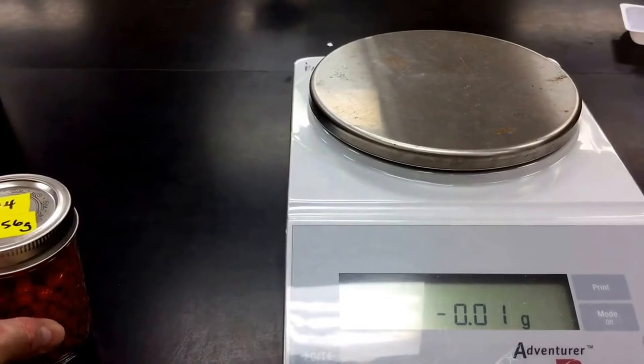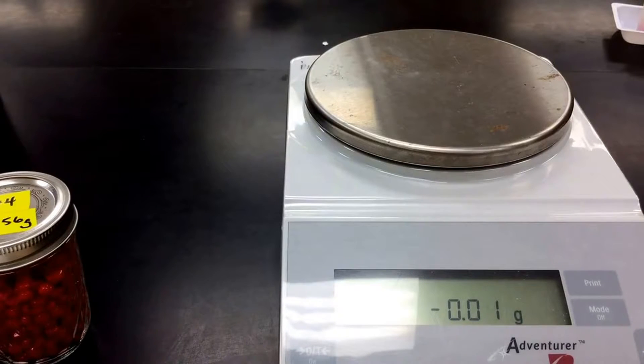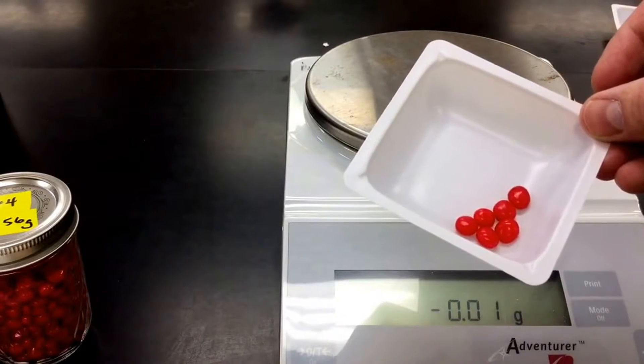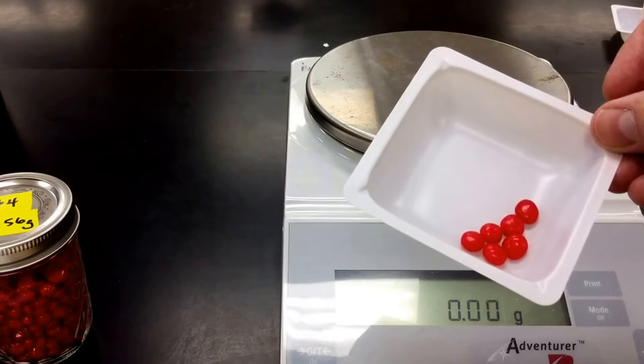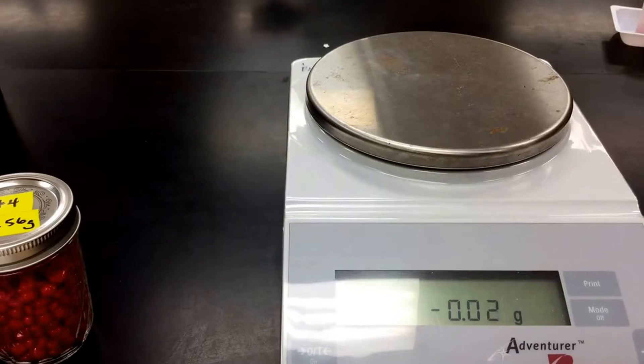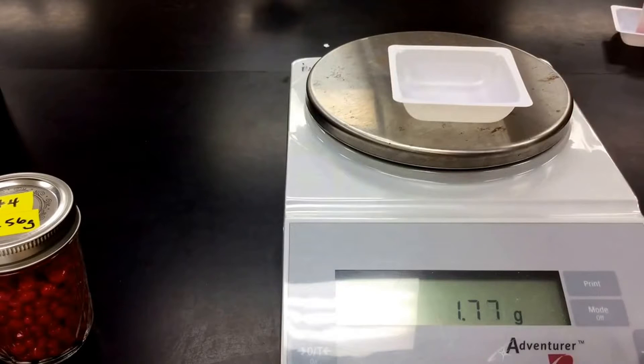Now the next thing you want to do is try to figure out and come up with a method for understanding what each of these red hots weighs. So what I'll show you is a little sampling of some red hots. What you and your partner in lab would want to try to figure out is what would be the best way to determine how many red hots there are using our balance and our sample of red hots. A couple different methods are out there. One would be to find the mass of one red hot. So I'll put my weigh boat on here and I'm going to tare my balance, and I'm going to weigh one red hot and we'll see what the balance tells us it weighs. And this could be a conversion factor that you could use.